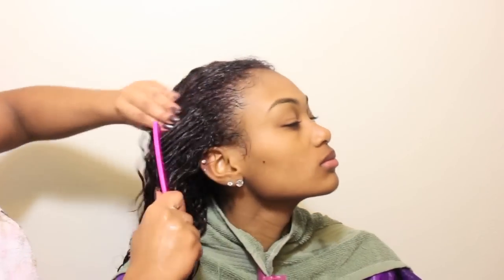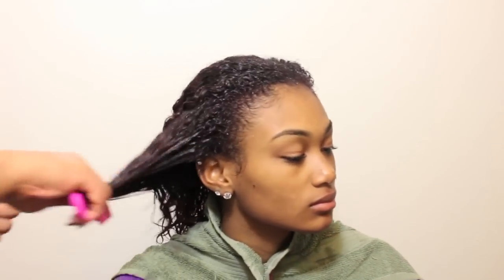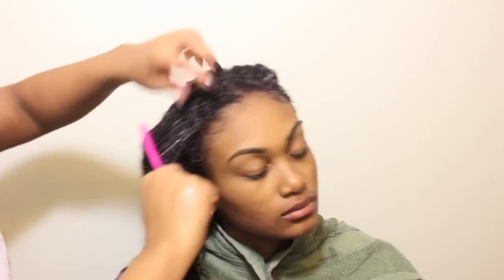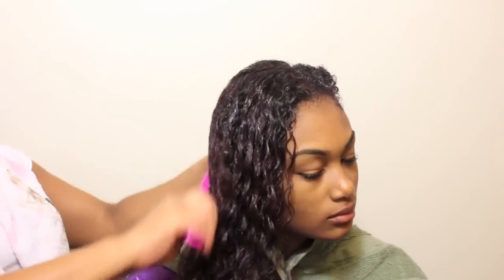Now I am going to detangle her hair using my wide-toothed shower comb. I want to ensure that all of the product is evenly distributed and builds strength in the hair shaft. As I talked about in my previous tutorial, detangling is like exercise for your hair, so you want to make sure that you are always thoroughly detangling your hair each time you wash.